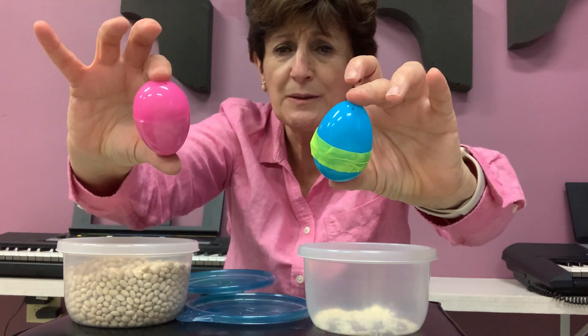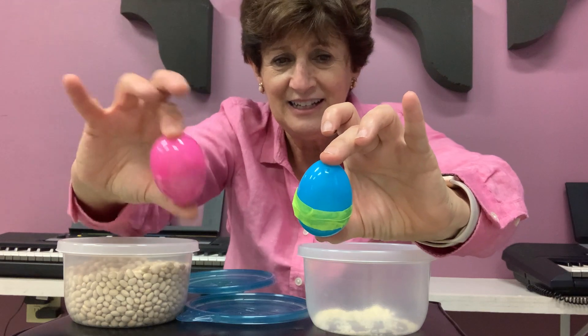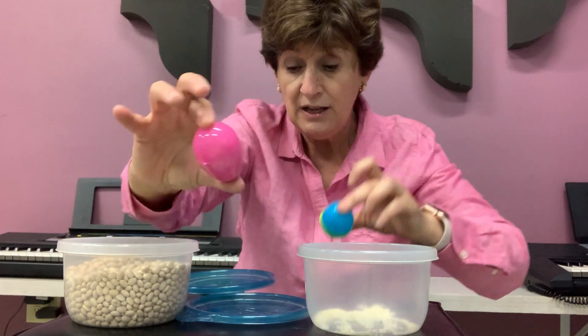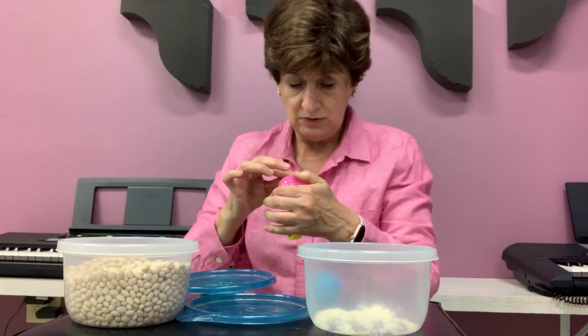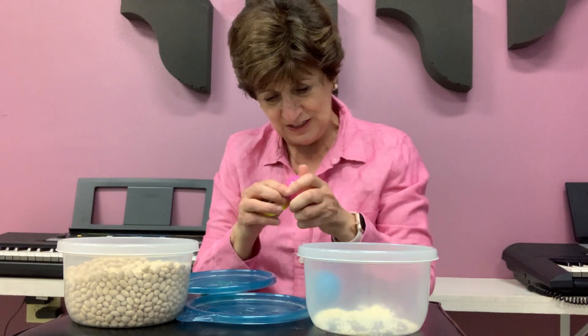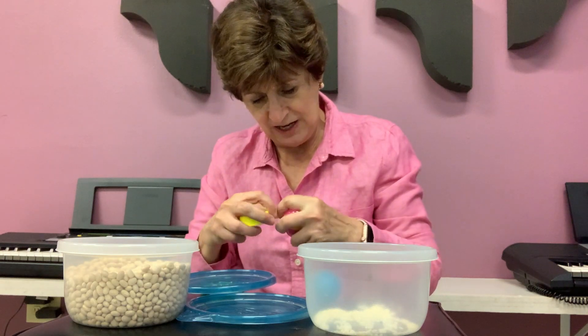Which one is soft — the blue or the pink? Listen. The blue is softer, right? And this one is louder. Let me put some tape here so it doesn't spill the beans. I don't want to spill the beans. So I'm closing this. There we go.